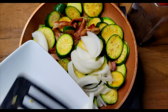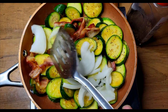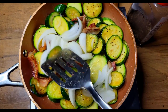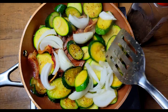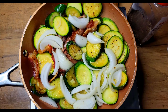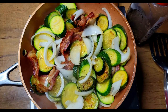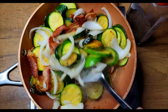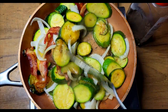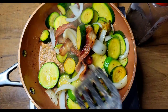Alright guys, this has been cooking for about 15 minutes or so now. I'm going to go ahead and add my onions inside of here because my squash is starting to get nice and tender. I like adding my onions last — I don't want to add them too early because they will definitely burn. We'll just go ahead and get those added in, let this cook for another five minutes or so, and give it a nice mix to make sure those onions get down on the bottom of the pan and get cooked down.